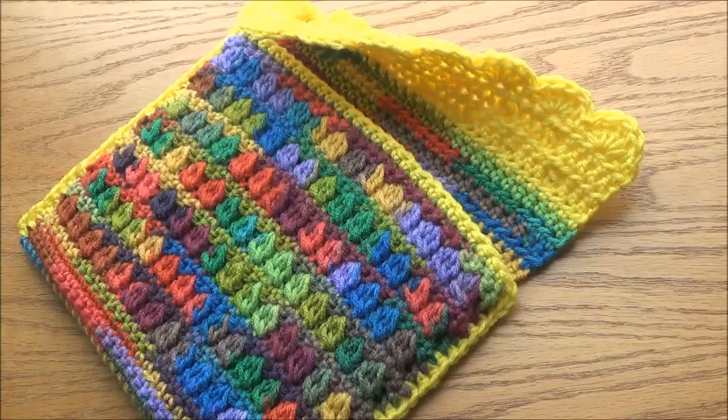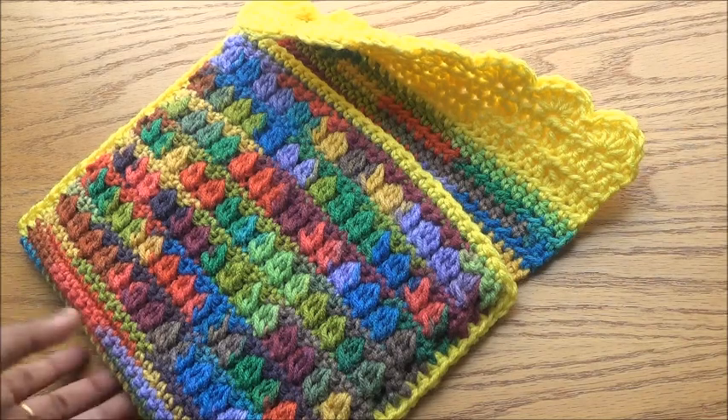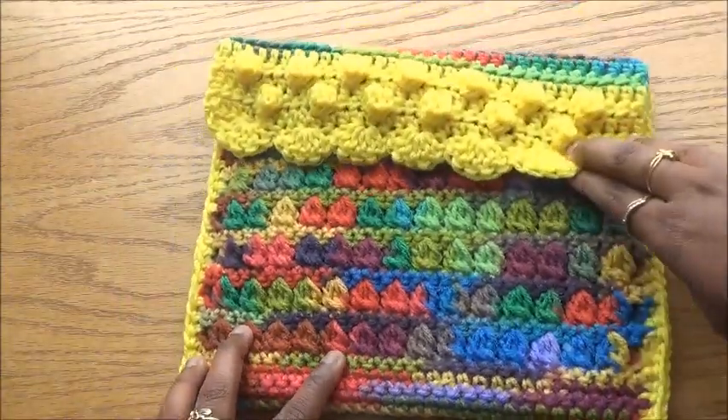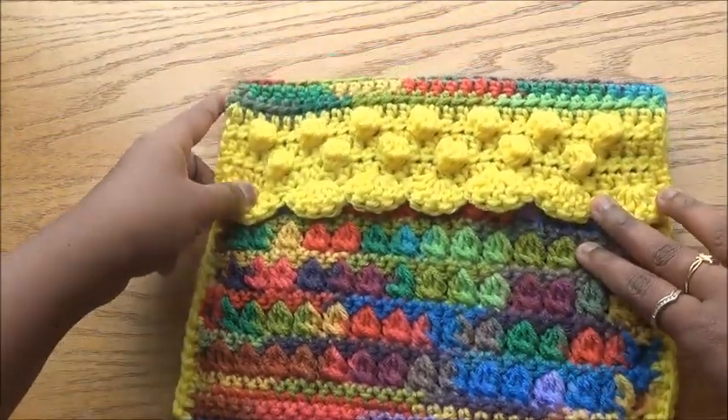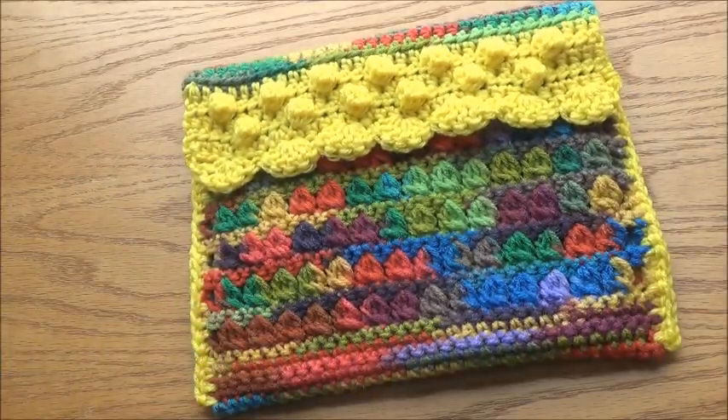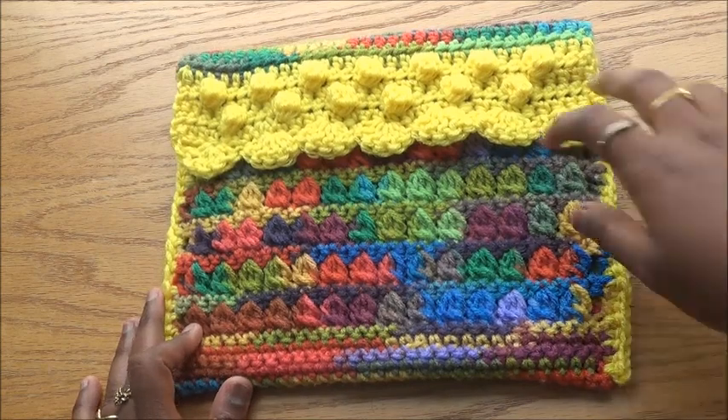This is a iPad cover I made for my kids' summer class. They have just learned cluster stitch, puff stitch, bubble stitch, and shell stitch, so I've given them a project using all four stitches. This is my version of what we are doing, and they are practicing with their own yarn.